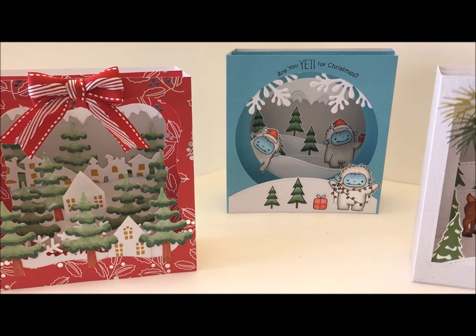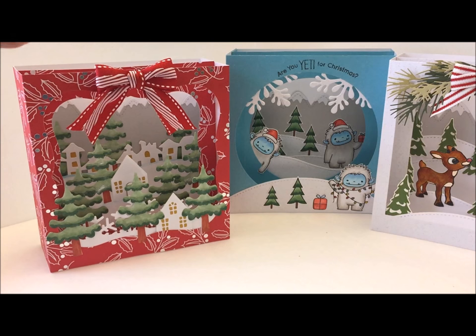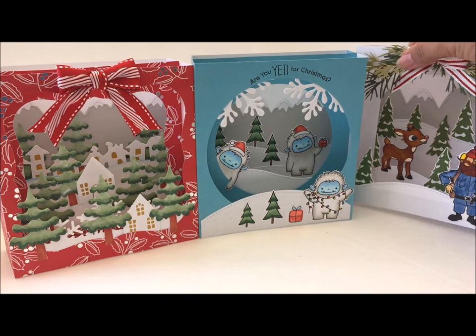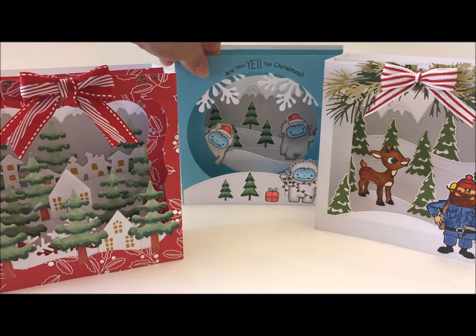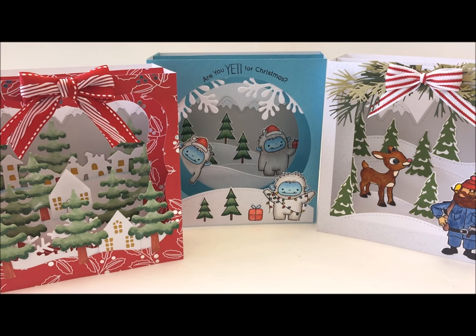I hope you enjoyed this video — if you did, don't forget to give me a thumbs up. I'll do a separate video on how to construct the box for this project. Don't forget to leave me comments — I love to read them — and give me a thumbs up if you are enjoying the Christmas card series.